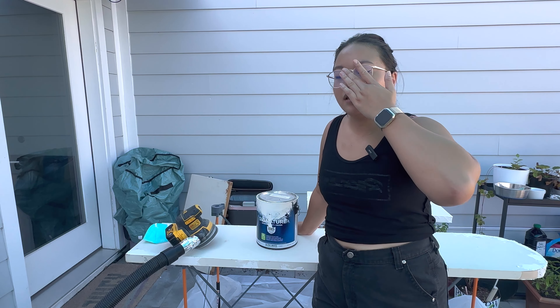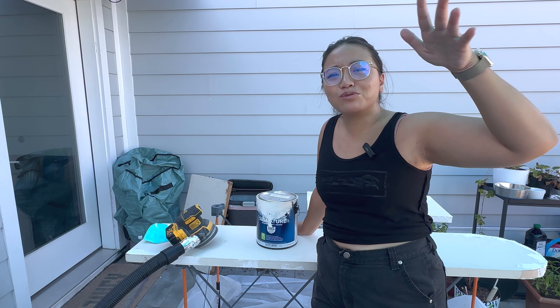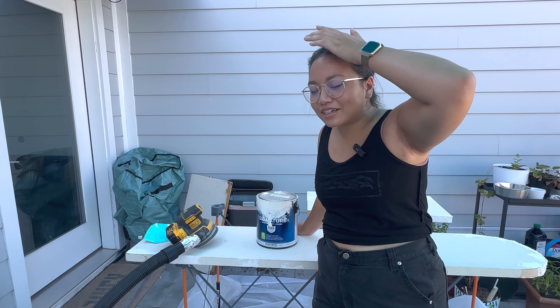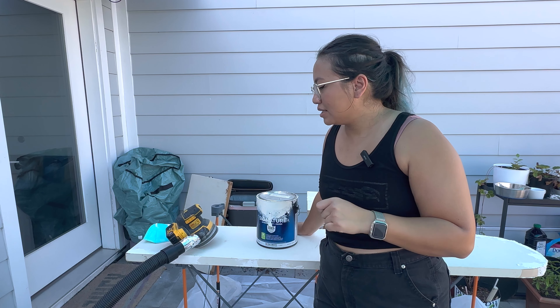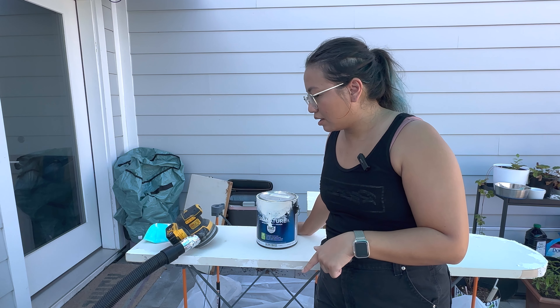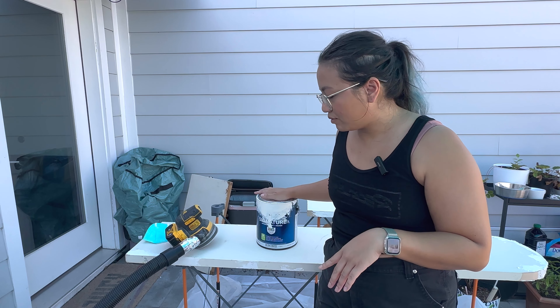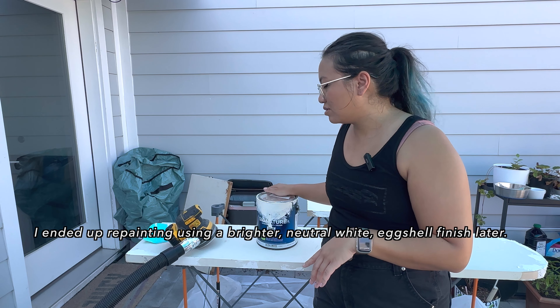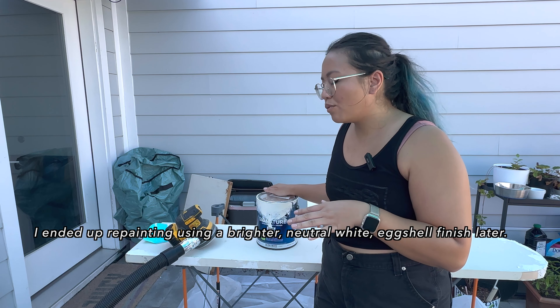It is day two. It is still super hot — 95 degrees right now, so forgive me if I look a little rough today. We are going to sand everything up, then paint it. I have some leftover satin paint from a previous project, just a warm white color. Let's get to it.